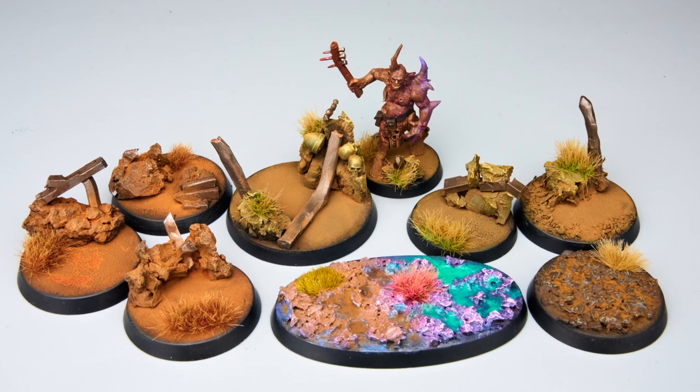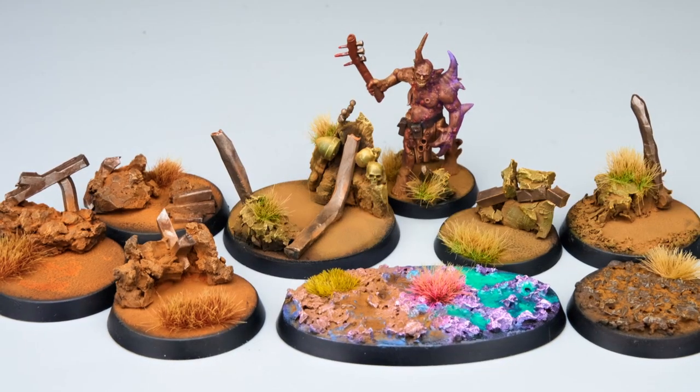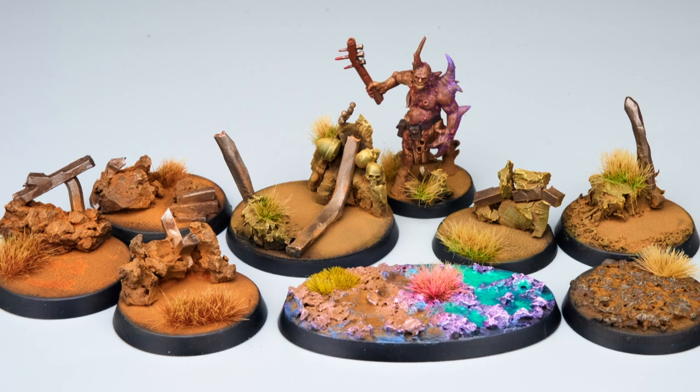Thank you for watching — I hope you enjoyed this. I also applied a Poxwalker to one of the bases, just so you could have an easier idea of seeing what they look like with a miniature on them, rather than just bare bases on their own.